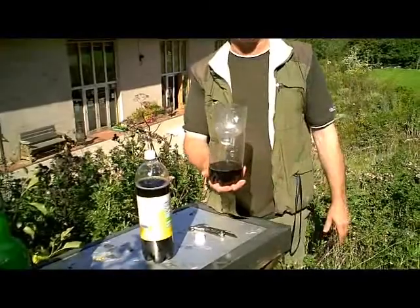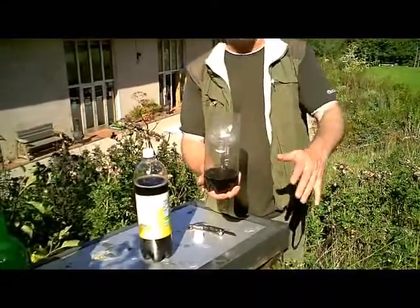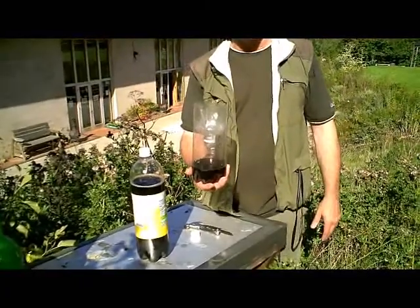Very simple, very cheap, very effective. Put that under a beehive or somewhere where there's shelter from the rain over the top of it, and that will keep the wasp numbers down to manageable levels.